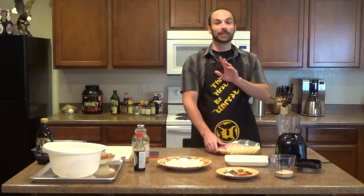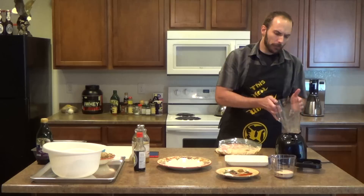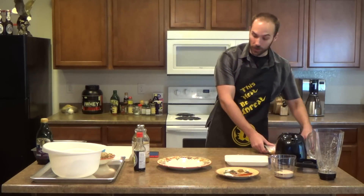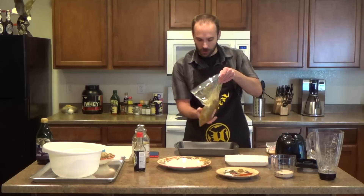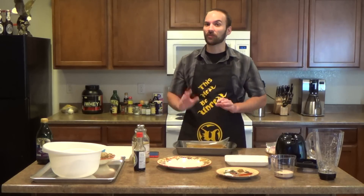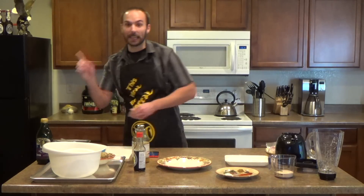Now of course it would normally be sitting in the fridge for eight to twelve hours, maybe even more. But since I only have so much time to do these recordings, I've gone ahead and prepped one in advance. This is what it looks like after about eight hours — just a bit darker because the marinade has penetrated the meat, permeated all the fibers, and imbued it with flavor.